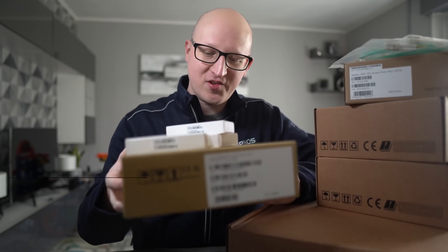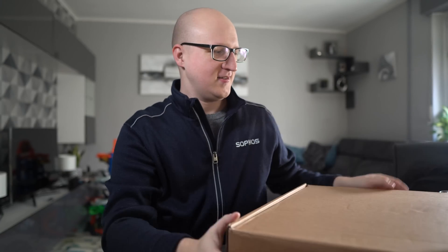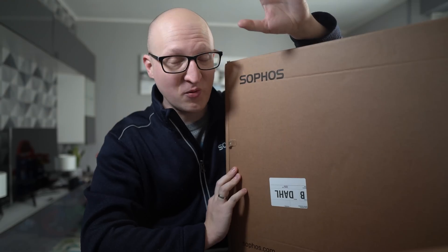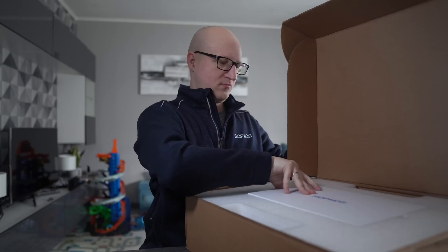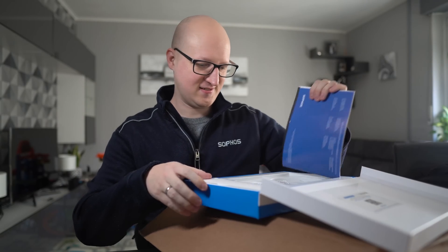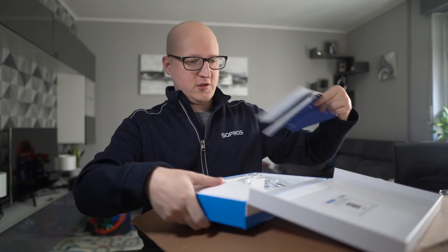Let's start unboxing them. There are some smaller packages here I just need to put aside for a second because I want to start with the biggest one. This one is really heavy and contains my new firewall device. Let's unbox it. I guess this won't be the firewall — it's a getting started guide. And this ethernet cable. Let's put this aside and unbox the firewall.